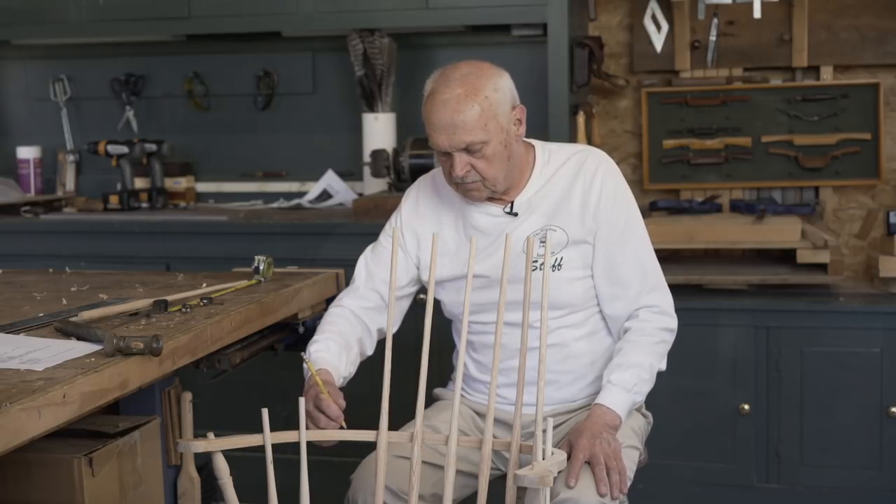Now we're ready to drill our holes in the arm rail. Thank you for watching this content. I hope you enjoyed it. Be sure to like, comment, and subscribe to this channel, and check back frequently for more Windsor chair making tips and tutorials.